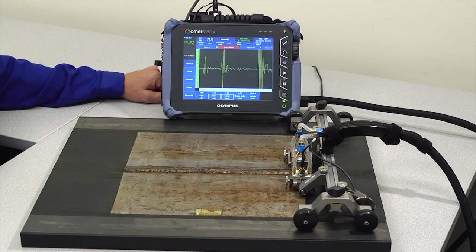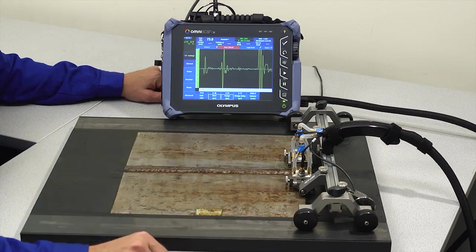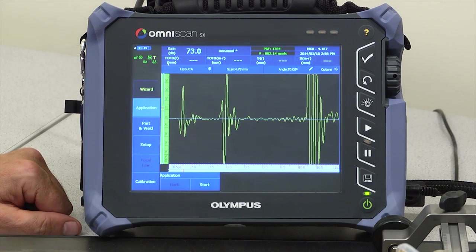The TOFD inspection technique uses two conventional probes and a single A-scan in a pitch-catch configuration. The OmniScan software wizards assist the user in the configuration of the UT and scanner.